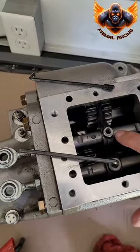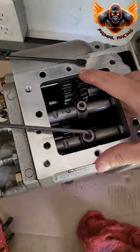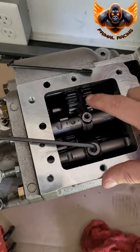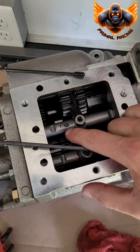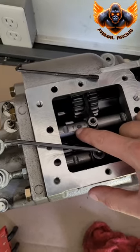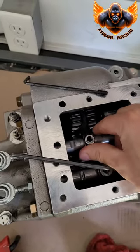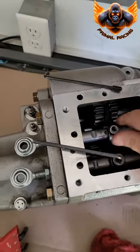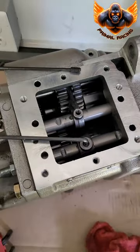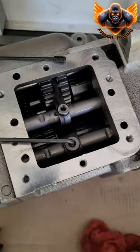The next step is to remove these retaining screws on the shift forks. This one is a 1/8 Allen wrench — I already removed that one. I put some marks on here just in case, but this retaining screw hole looks different, so you'll know where that goes when you reassemble. This other one is actually a 5/32, so I'm going to remove that now.